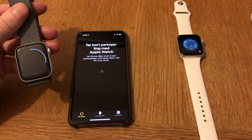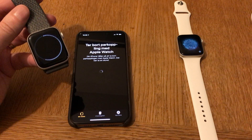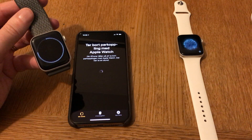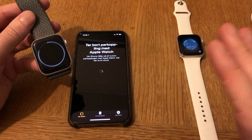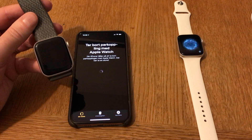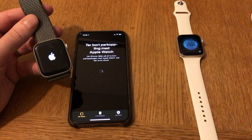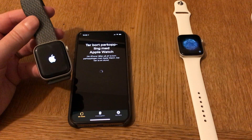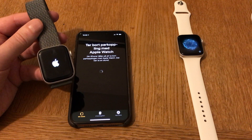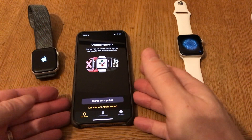As you can see on this Series 4, the unpairing is working. But after unpairing, you're not done yet, because you need to remove it from your iCloud account too. Otherwise no one else can use this watch because it's locked to your account, so you need to remove it from iCloud too. That's a very important step.